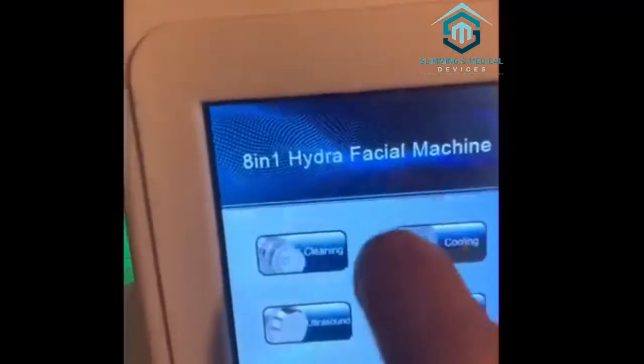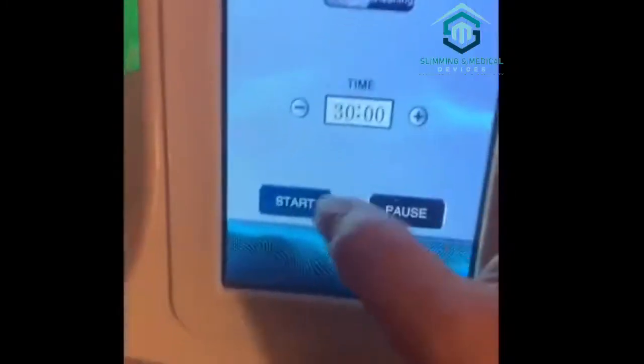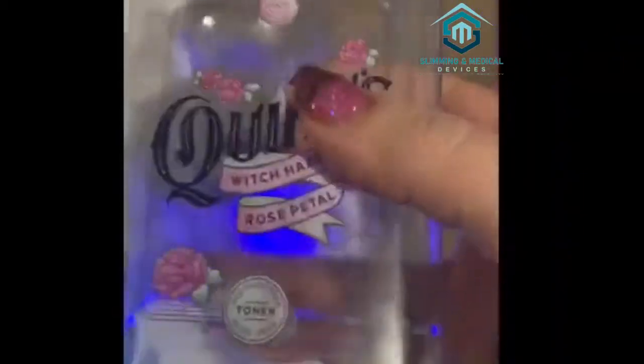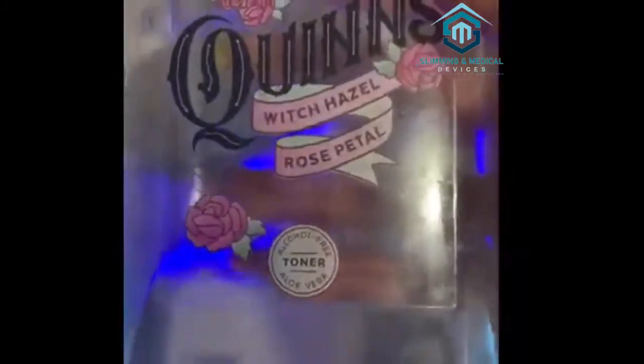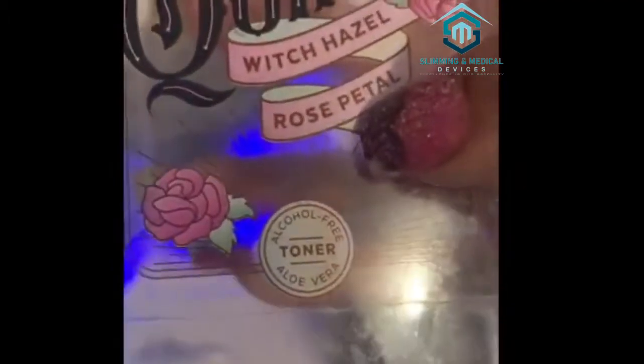Now this is what you came for — click cleansing, which is the water microdermabrasion. Press start. This is where it's going to suction everything, and this is where you put your water. The tool won't move water until you use the pen attachment. Personally, I don't buy all the different liquids like everyone else does — I use witch hazel from Quinn's Rose Petal. It's a toner, it's alcohol-free, and it works really well.